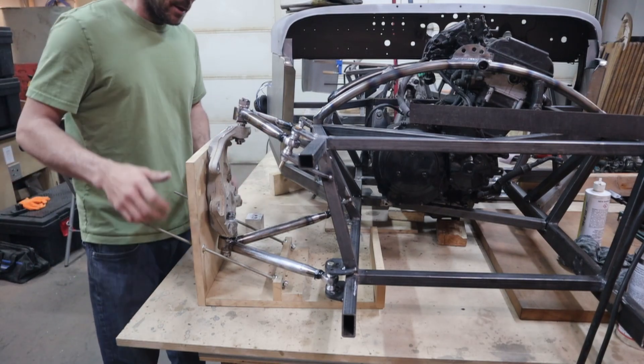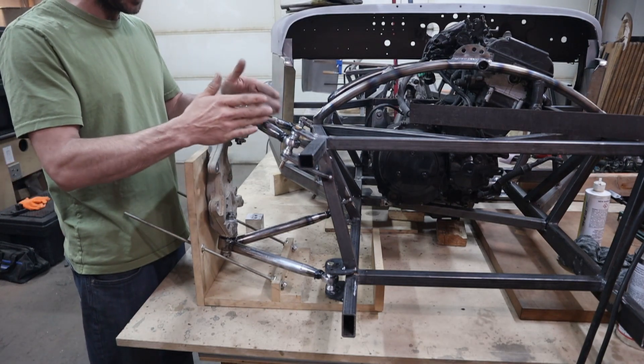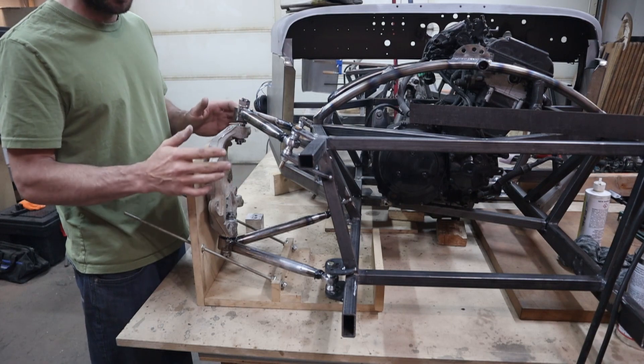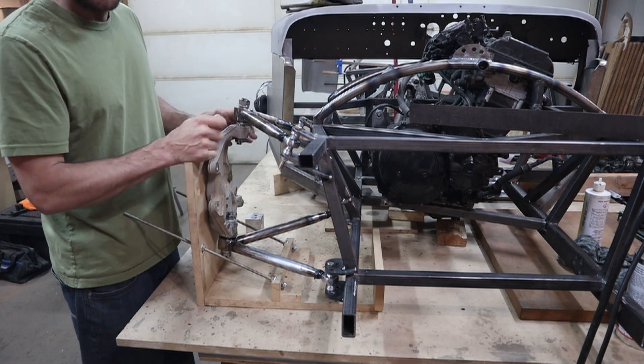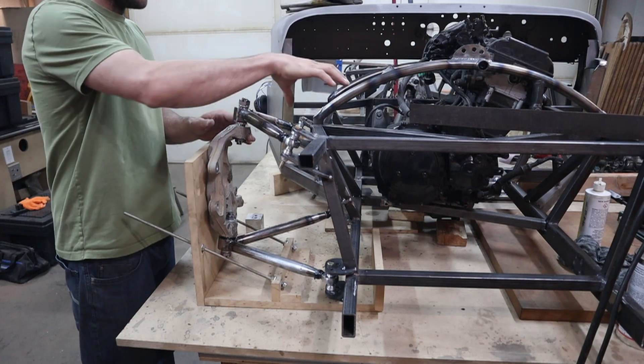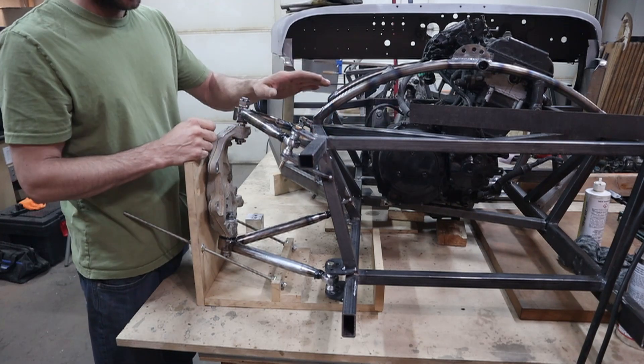I made two copies of each tube while I was doing this for the second side. I've also mocked up foam board for my push rod system.